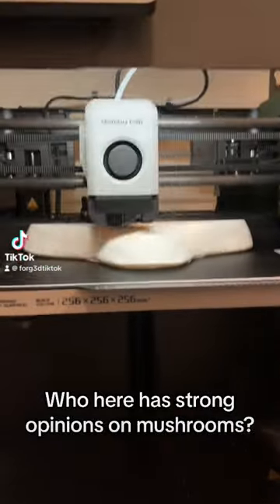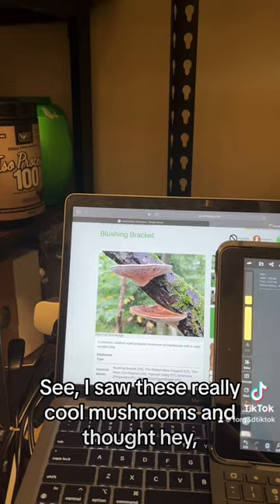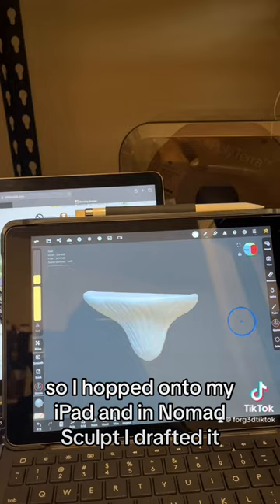So who here has strong opinions on mushrooms? I saw these really cool mushrooms and thought, hey, that would be cool if it was a shelf. So I hopped on my iPad and in Nomad Sculpt, I drafted it.